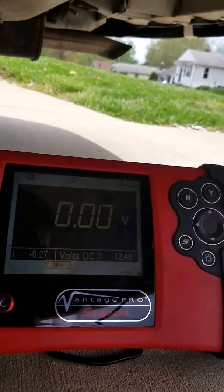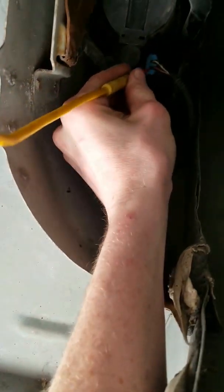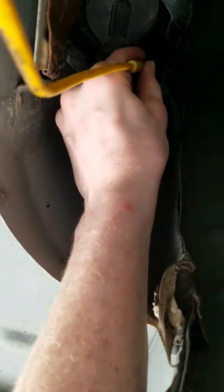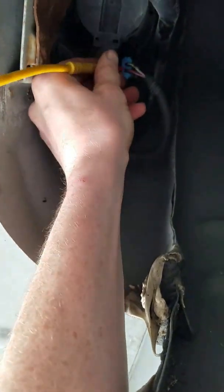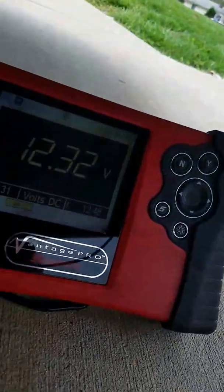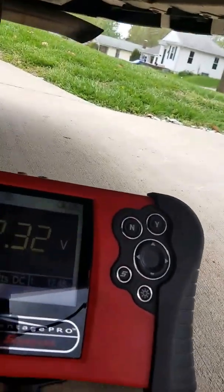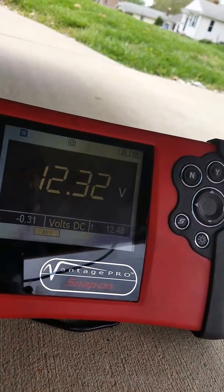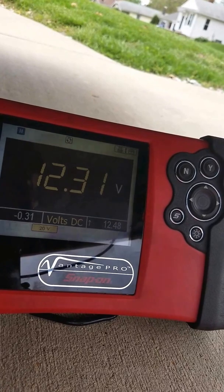I'm going to go ahead and verify power on it. It's about 12.3 volts. I just came in at the vent shut and our volts didn't drop, so we had good power and good control.